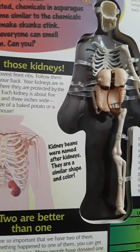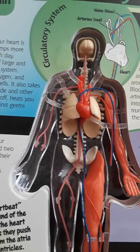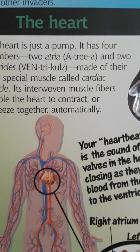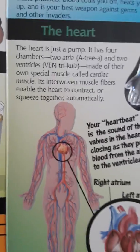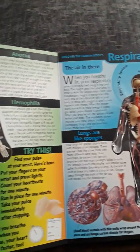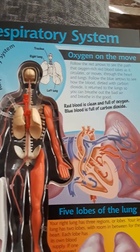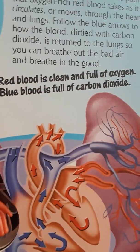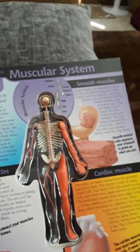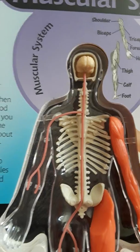Kidney beans were named after kidneys — go figure. Okay, now we're getting over to the heart. And the heart, just a little left of center — we can come over here too. A little left of center, not quite the center now. Now, oxygen on the move. Follow the red arrows. And again, just kind of how things are looking.